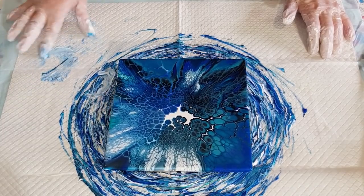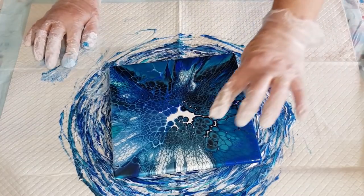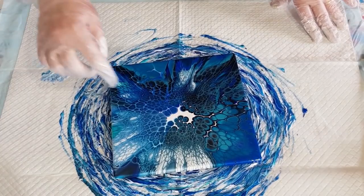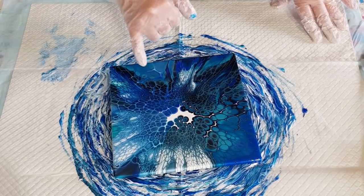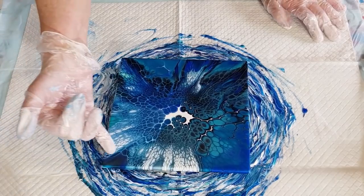Wow, that's really pretty! Look at that — there's a little bit of a gray looking in there, which is really nice. I don't have a gray or a silver, so the black is making like a silvery color. Might go again just to get some of this off here — that looks like Payne's gray there.